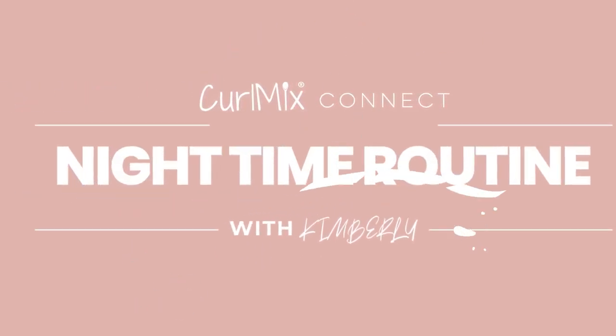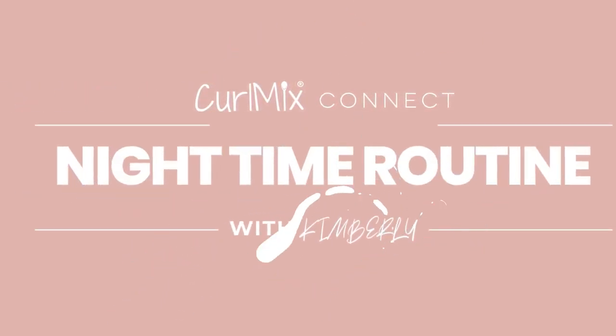Hey guys, my name is Kimberly, also known as Sunkissed Curls on Instagram and YouTube, and I've partnered with CurlMix to bring you guys my nighttime routine.